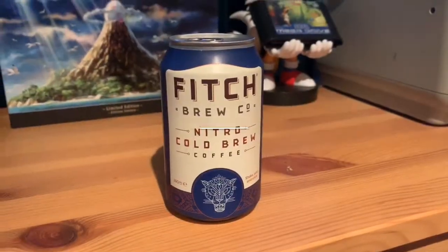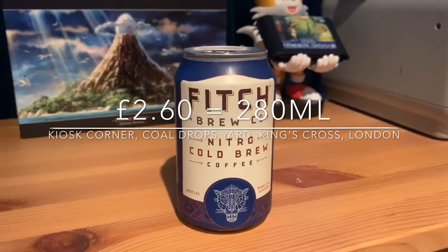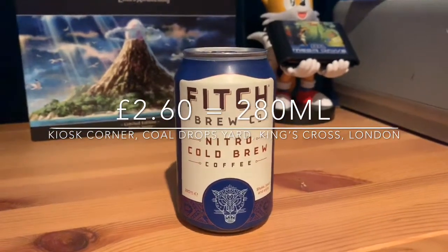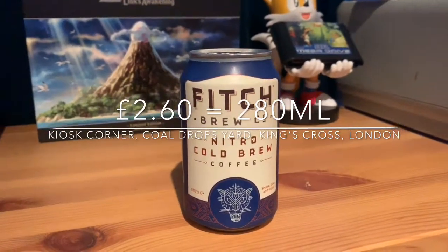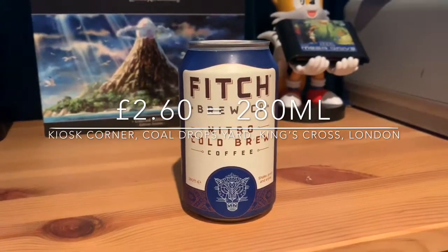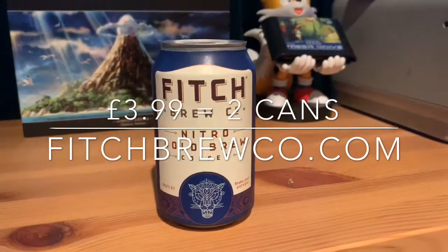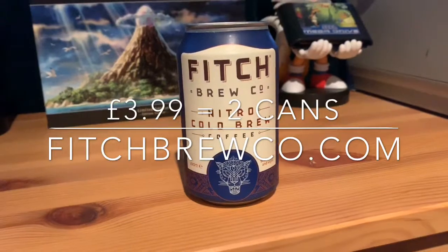I bought this from a small, very hip shop in a very hip area in Granary Square in London — that's in the King's Cross area, which is being gentrified. It's a very hipster area so it's exactly the sort of area I'd expect to find cold brew. It's £2.60 a can, and about £3.99 for two cans on the Fitch website.